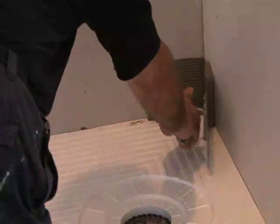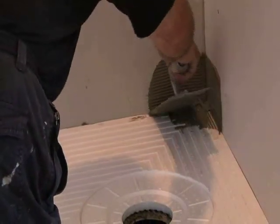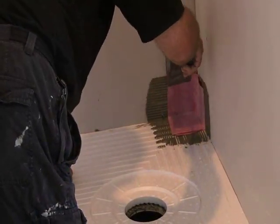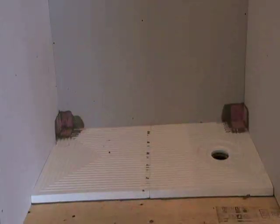Using a modified thinset mortar, install all of the inside corners with a quarter by 3/16 inch V-notch trowel. A good tip is to use two trowels, making it easier to smooth out.